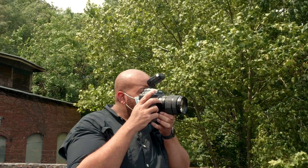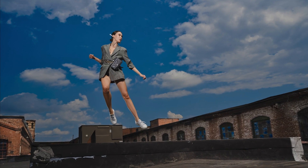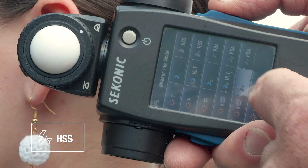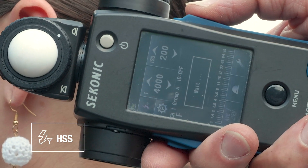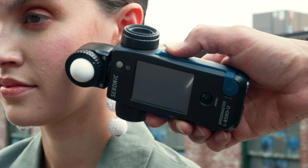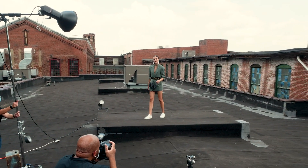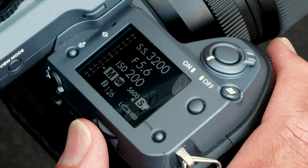Shooting couldn't be more simple. Let's start with what everyone is excited about: HSS metering. Simply go to the measuring mode screen, select HSS flash radio triggering mode, set your channel, set your group, and you're ready to go. Now quickly dial in your HSS exposures without all the guesswork every time you have to change power settings or shutter speeds.